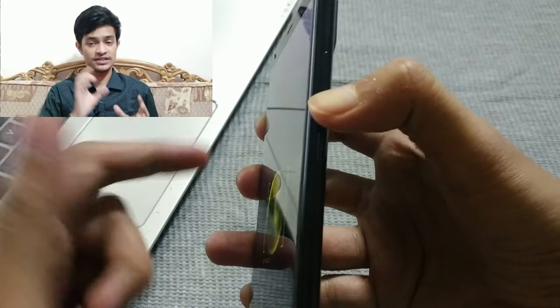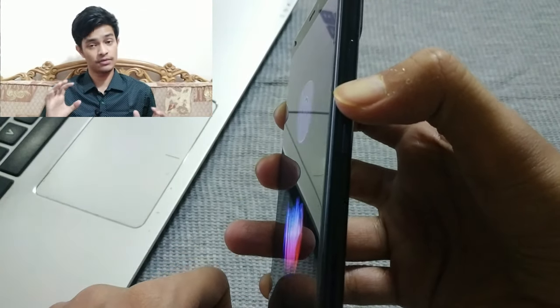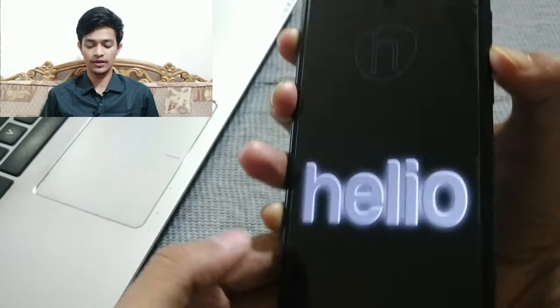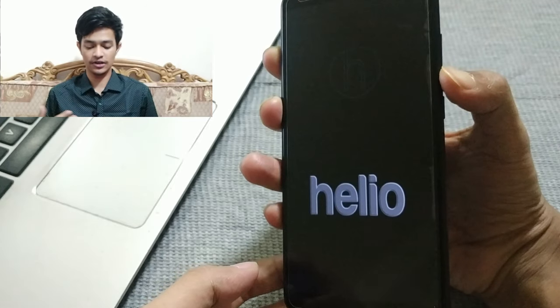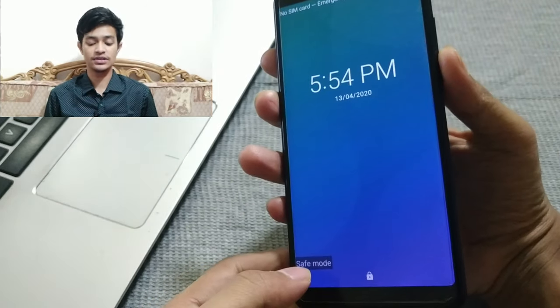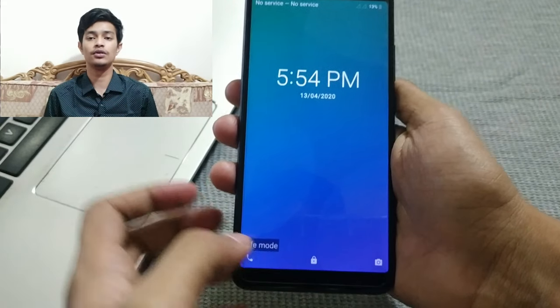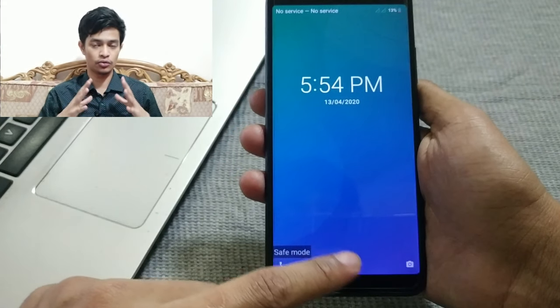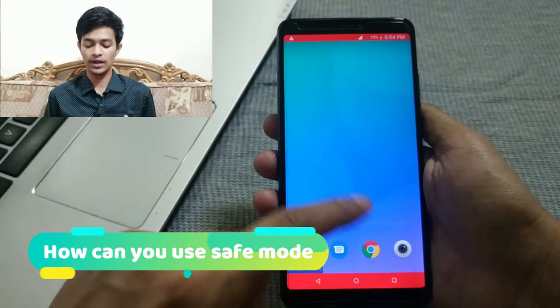Keep pressing the volume down button as the device boots up, and you will see 'Safe Mode' appear at the bottom of your screen. As you can see, my device has turned on and at the bottom it says 'Safe Mode' — that's how you enter safe mode on your Android phone.